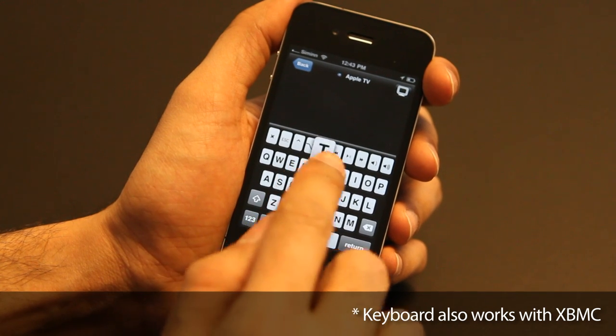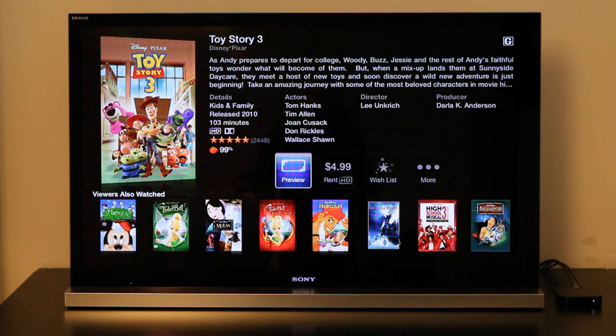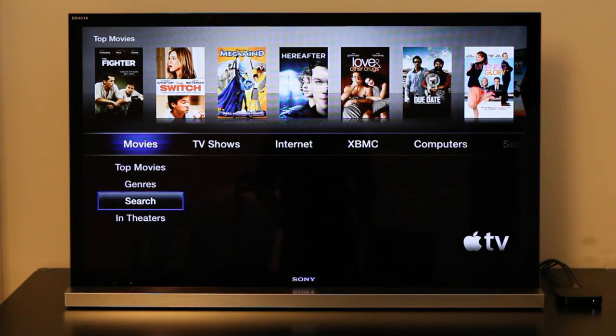The modded keyboard also makes typing a breeze. This innovative plug-in guarantees that Remote HD's application will become an integral part of your state-of-the-art home theater.